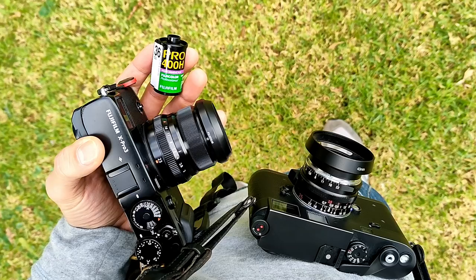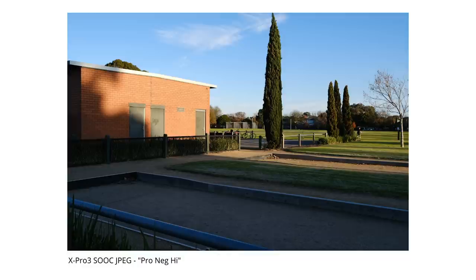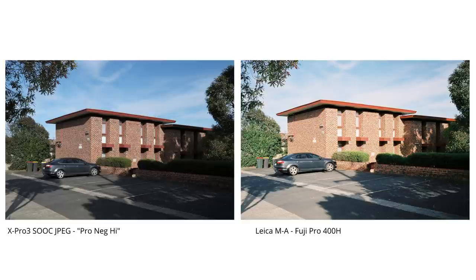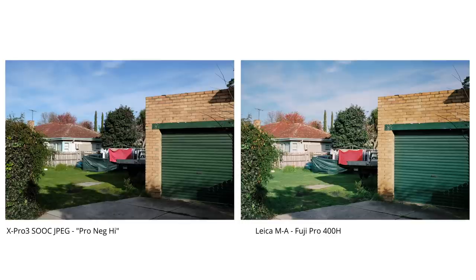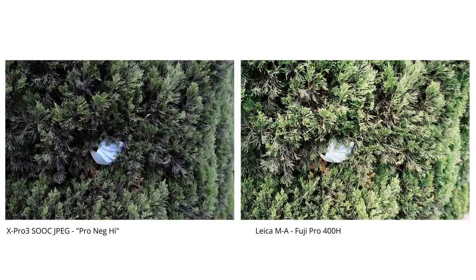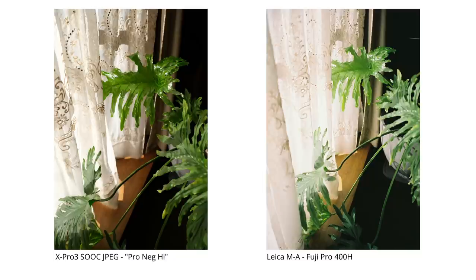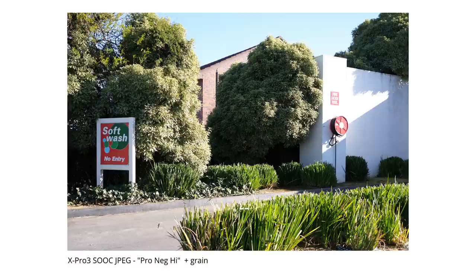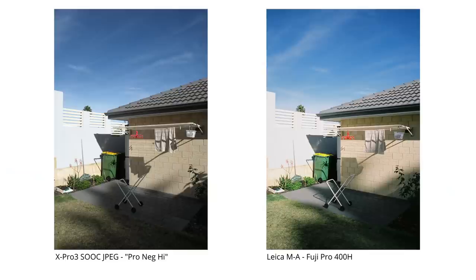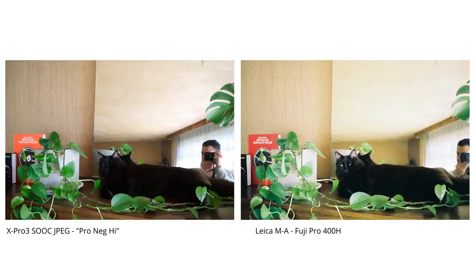Pro Neg is another simulation I was keen to try because it emulates one of my favorite film stocks — Fuji Pro 400H. It's a more lifelike simulation compared to something like Classic Neg, but I found the default version to be a little too flat, so I tended to prefer Pro Neg High. The film had a much brighter look because with digital JPEGs I had to expose to protect the highlights — something you don't need to worry about as much with film where you can expose for the shadows. You can overexpose the digital shot, which creates some distinct color shifts, but Pro Neg High gave a good starting point, especially shooting raw and applying the simulation in Lightroom to match Pro 400H or even Portra.